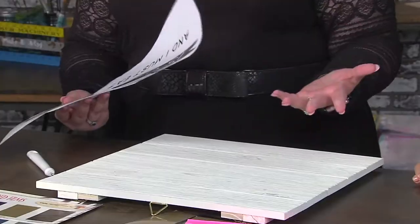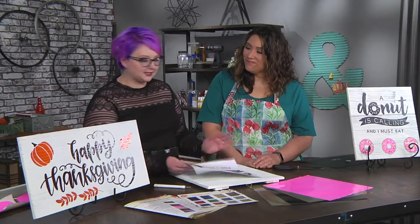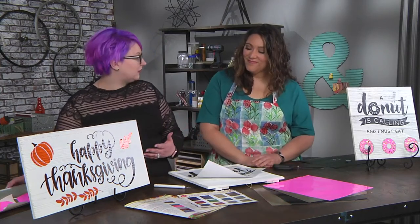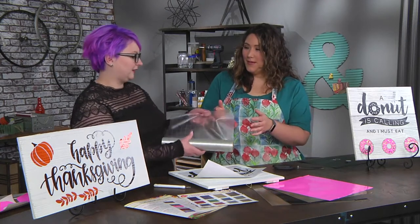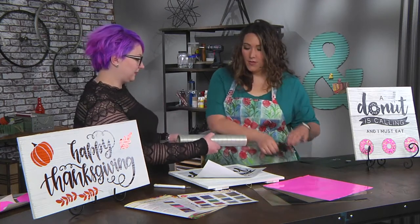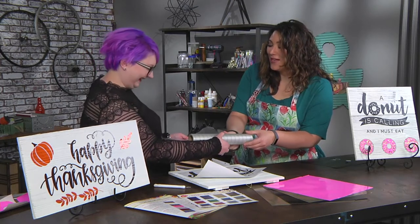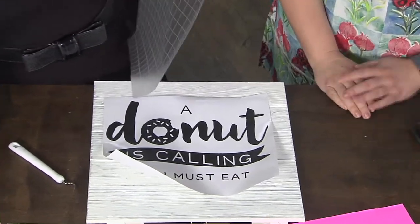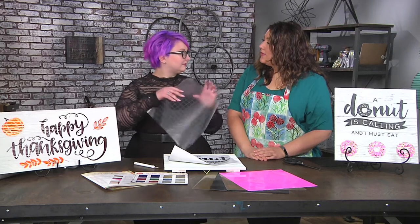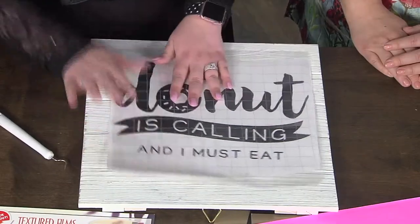I would suggest you prep it with something just to avoid dust and things. Again, you can customize — you can rub things into it, you could add crackle, you could do anything. The lines on it make it easy to cut straight. And use non-stick scissors because it makes your life so much easier. I have so many scissors that are gummed up from cutting sticky things. Non-stick scissors are your best crafty friend.